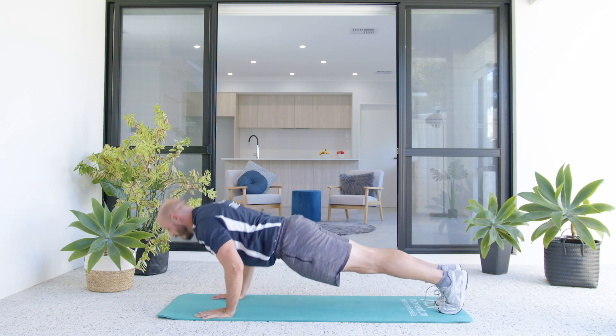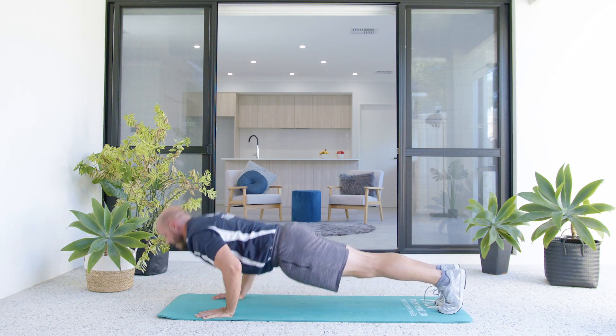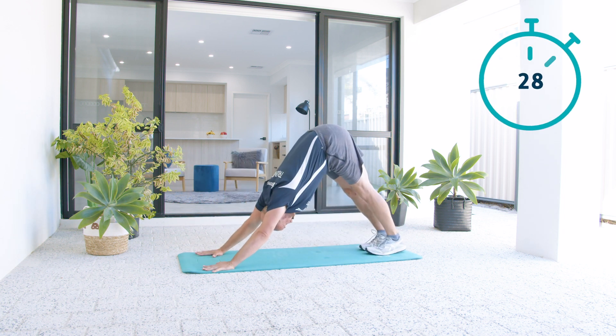I'm going to go to my toes now — same movement though, it's just a moving plank. Reach the chest to the floor. So from here, let's go 30 seconds of effort. I'm going to start with those dive bombers — they're pretty tough for me, but I'll see what I can do.